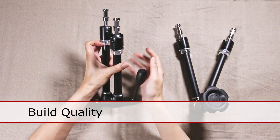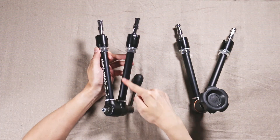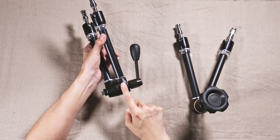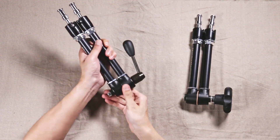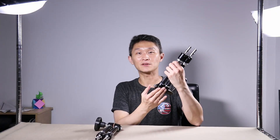These magic arms scream quality. Almost everything is made of metal — the ball joints, the arms — with only the handle and one joint being plastic. They use the same components and the differences are just those locking parts. These are heavy-duty; you can feel it right away. This is built like a tank — so solid that if you bang it into something, that other thing is probably going to break first.